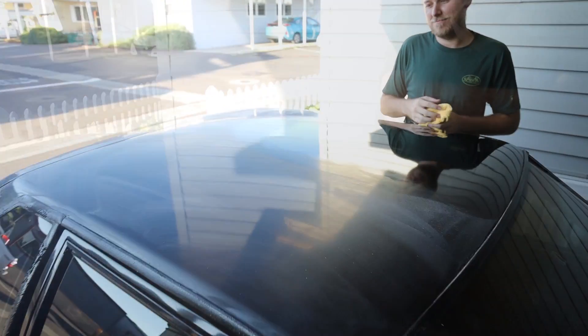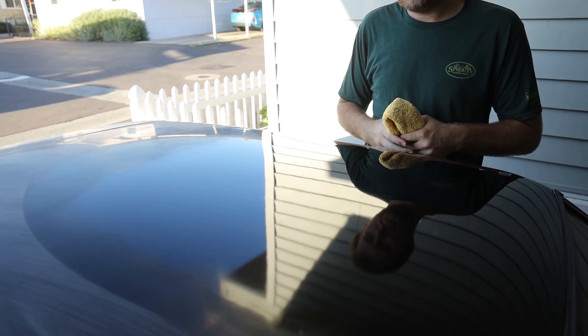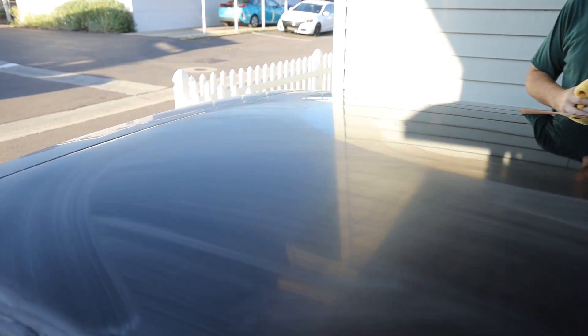Here's your final product for polishing — you can see the difference as I work my way over. Can't even see it. There's a '69' on my roof, what the heck is up with that?